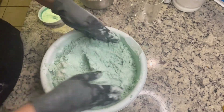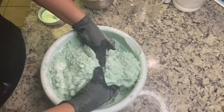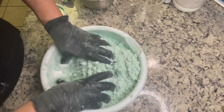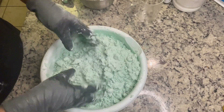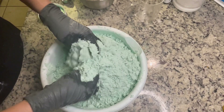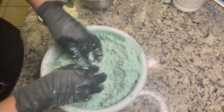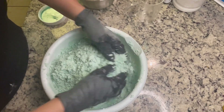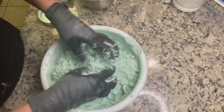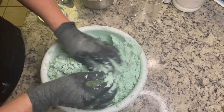I cannot stress enough how long I mixed this, because I'm not using a mixer. I think I mixed probably 10 to 12 minutes or even more, because I wanted to dissolve any little lumps of ingredients. This bowl ended up being too small for everything, so I'm separating it into two smaller bowls to make it easier to mix.